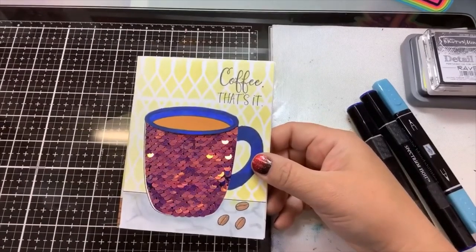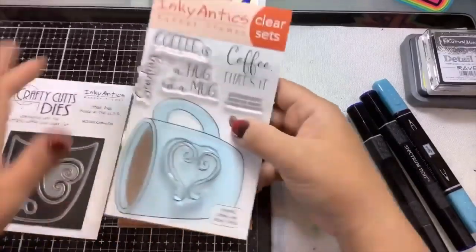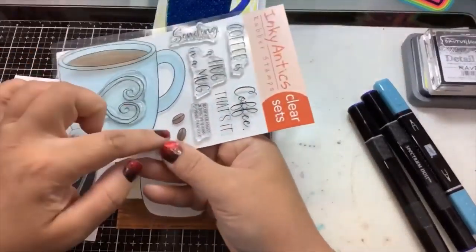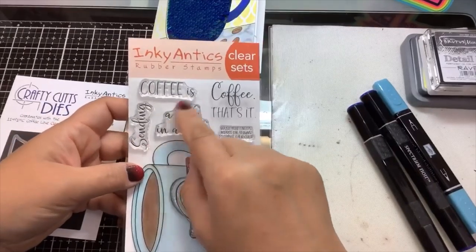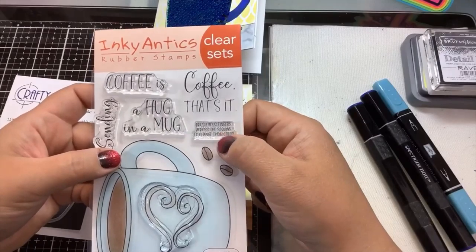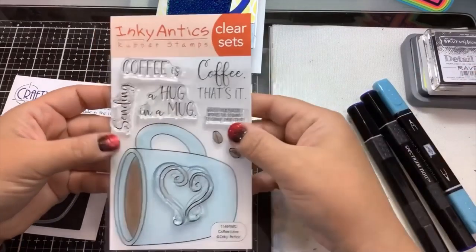This is sponsored by the Not Too Shabby Shop. This stamp set is called Coffee Love — it's from Inky Antics. You get this large coffee mug, a heart, coffee beans, and these really cute sentiments: 'Sending a hug in a mug,' 'Coffee is a hug in a mug,' and little instructions for your recipient that say 'brush your fingers across the sequins to change your color,' which I'm going to show you in a second.